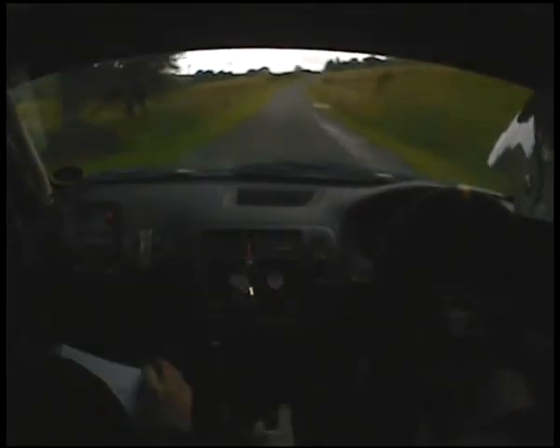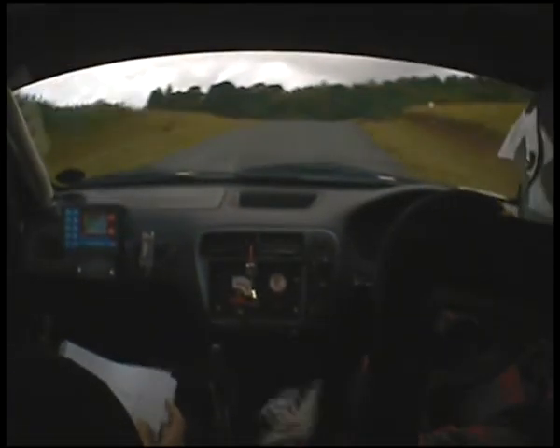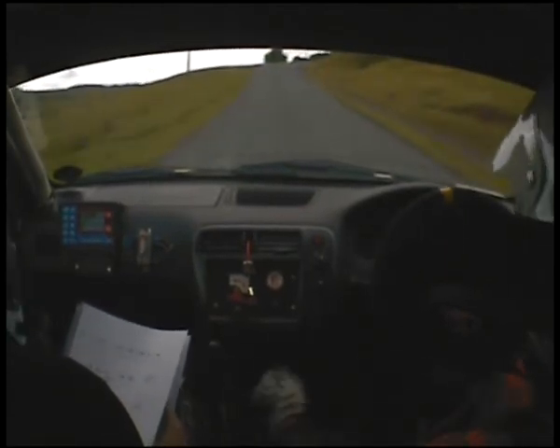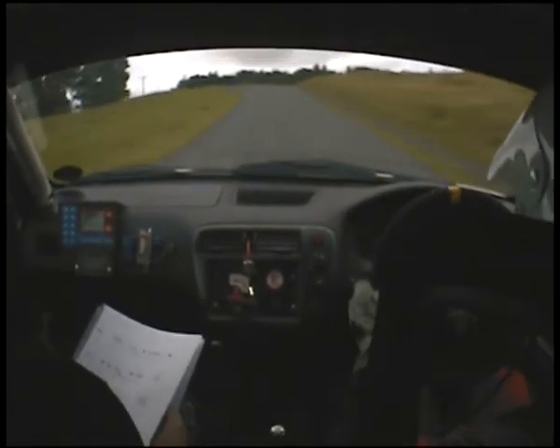6 left. 6 left. 4 right long. Big crest. And 3 left. And 5 right. 5 right again. 6 left over crest. Up mid 150. 3 right over small crest. Crest and jump. 4 left.